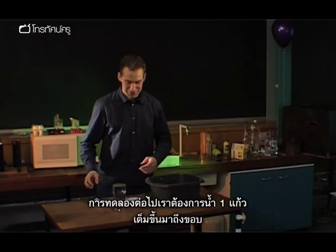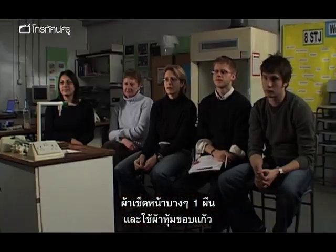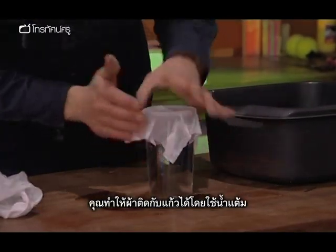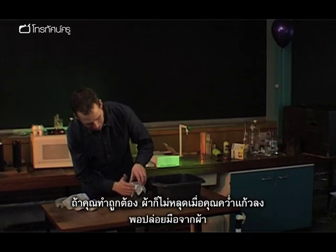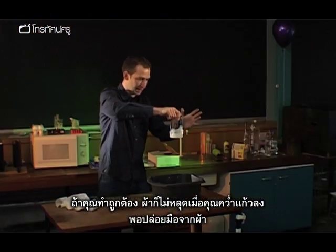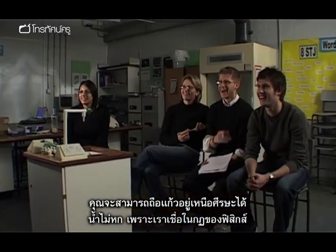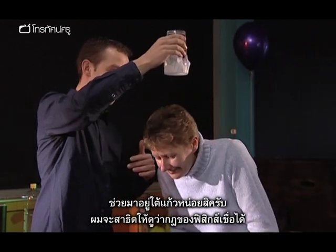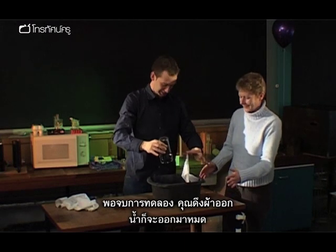For the next experiment you need a glass of water filled to the brim and a very thin cotton handkerchief. Have it wet all the way round so it sticks to the side of the glass. If you get it set up right, you can turn it upside down and completely let go. It is even possible to hold that over somebody's head, because we completely trust the laws of physics. Then just to finish the experiment, you peel it off and the water goes everywhere.